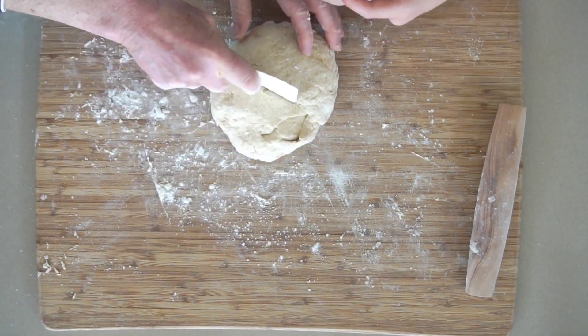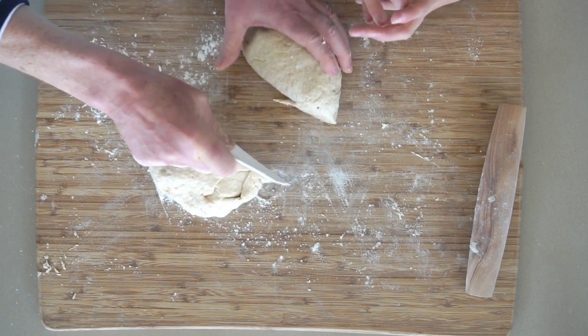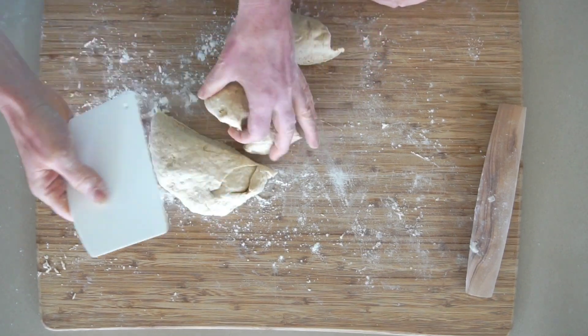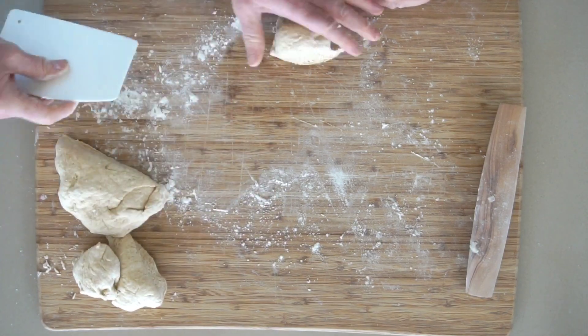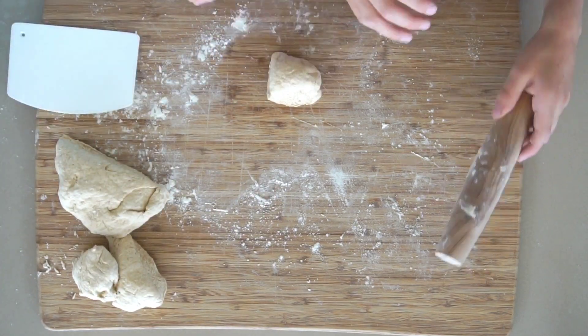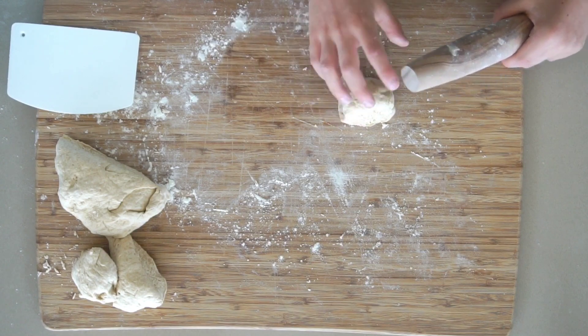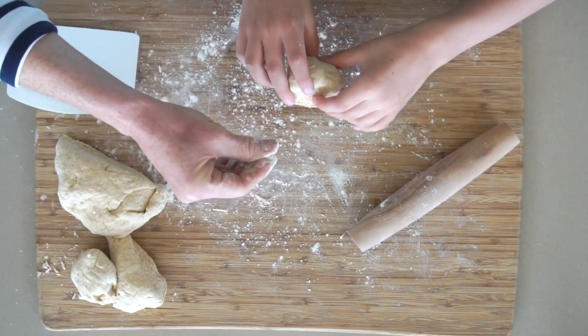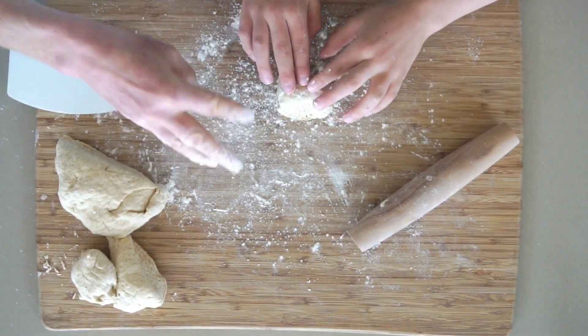I also like using the flat edge of the scraper to cut the dough — it cuts right through. This recipe makes six pieces, so we're going to do one at a time, put the rest aside, and roll this one out. First, what do you think we should do? Flour — make sure it's not going to stick.